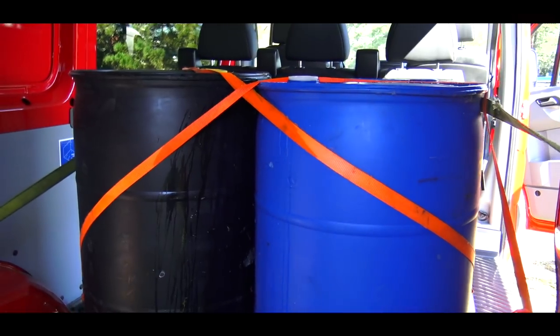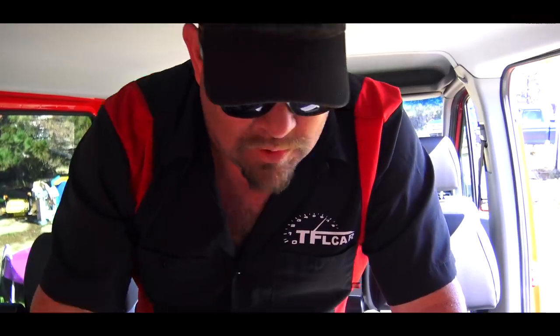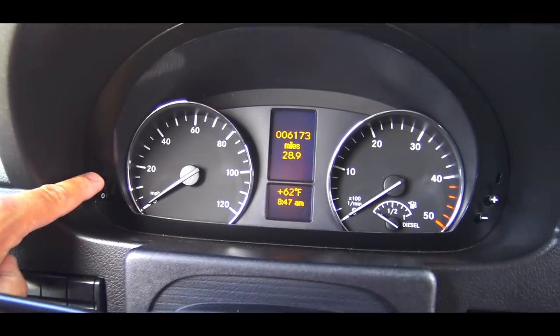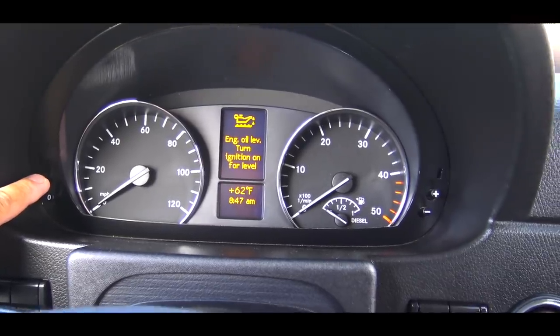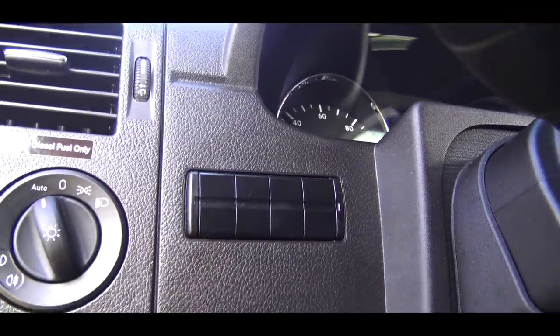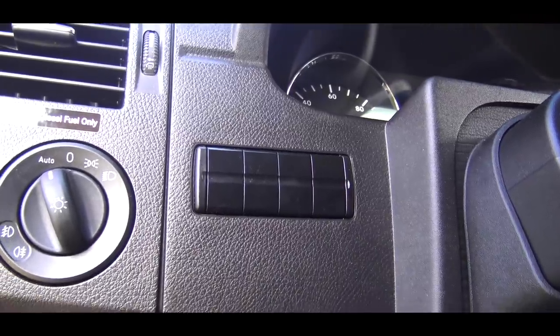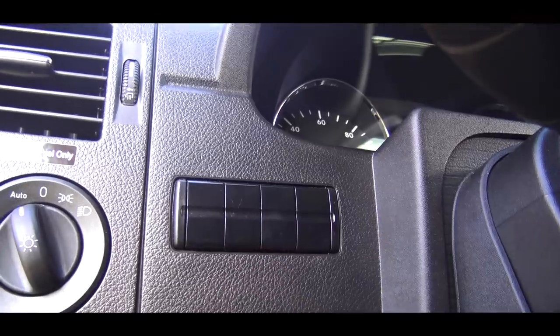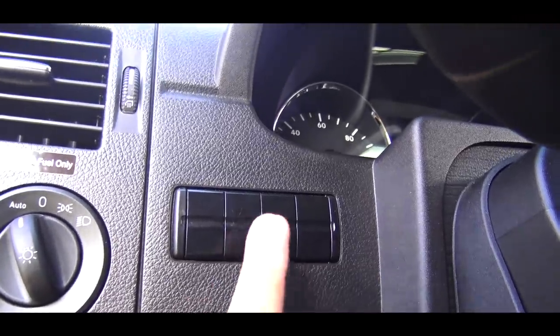You can check the oil level in your Sprinter Van just by pushing a little button. The Sprinter has places for auxiliary switches on the left of the steering wheel. Mercedes says these are available for an auxiliary heater, ventilation, or perhaps you can wire some other feature using these switches.